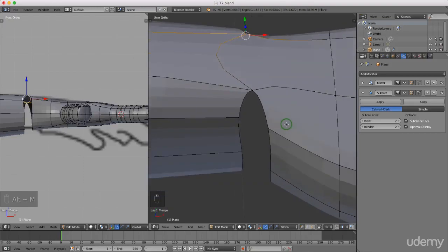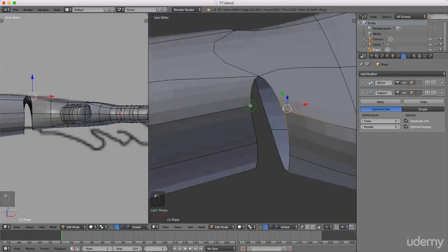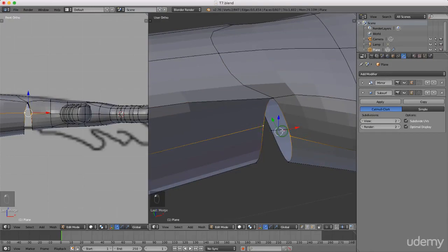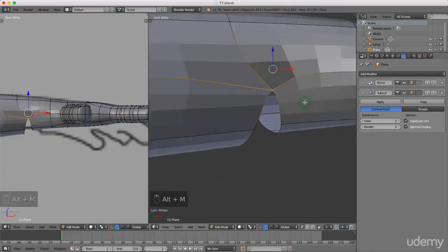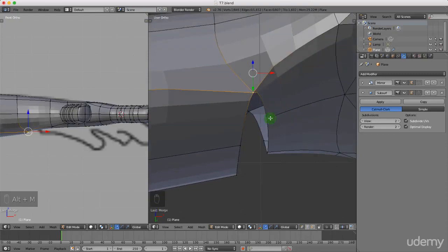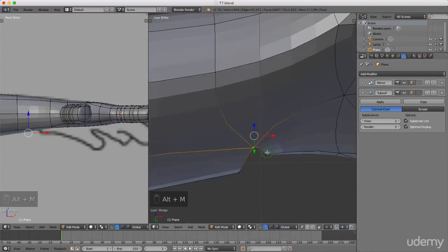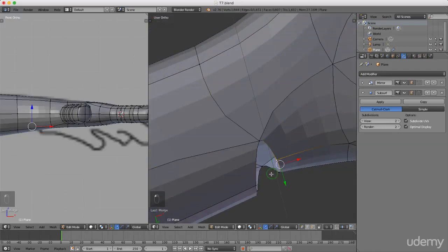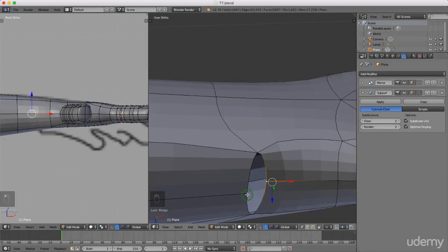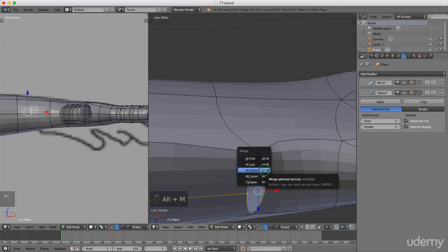I'll rotate by pressing and holding the middle mouse button. Select this vertex, press and hold Shift, press Alt+M and merge at center. Again left select, press and hold Shift, left select, Alt+M and merge at center. Rotate with middle mouse button to the next set of vertices - left select, press and hold Shift, Alt+M and merge at center. Continue for the next pairs, and finally the last two: left select this vertex, press and hold Shift, left select this one, press Alt+M and merge at center.